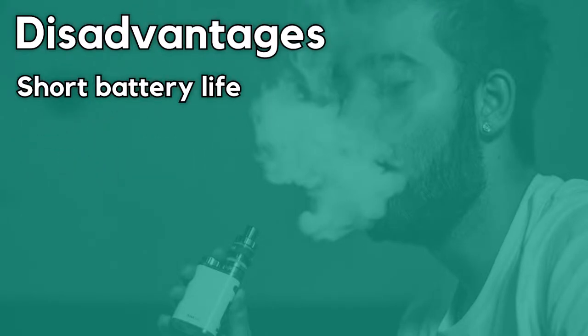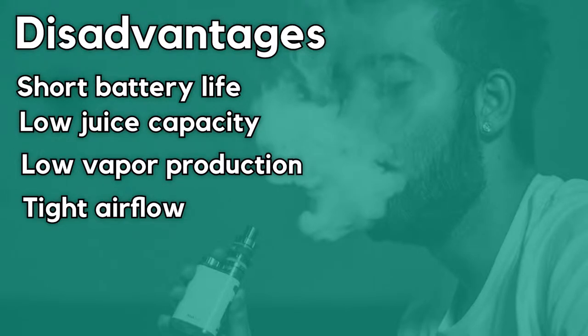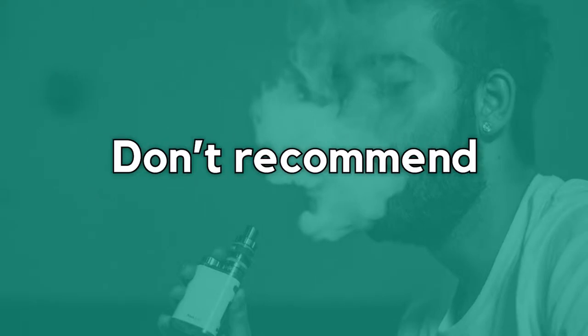However, the drawbacks are short battery life, low juice capacity, low vapor production, and tight airflow. Cigalikes are great for their simplicity and can be a great entry-level device for smokers. However, because of technological advancements, we do not recommend Cigalikes as your first vaping device, as there are many more devices in a similar price range which provide much more value and create a better vaping experience.